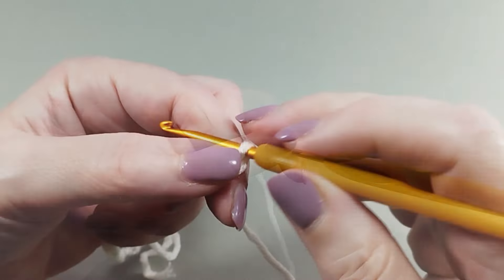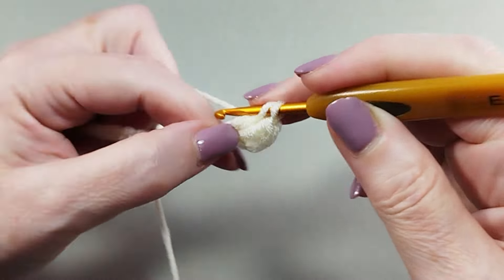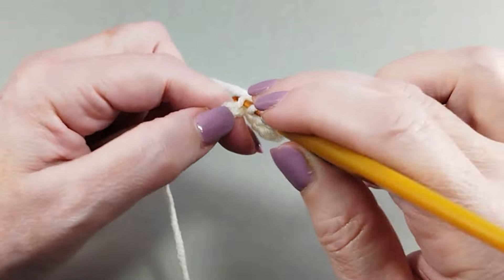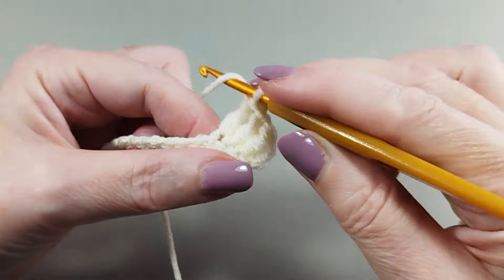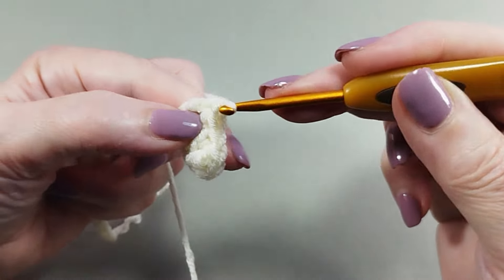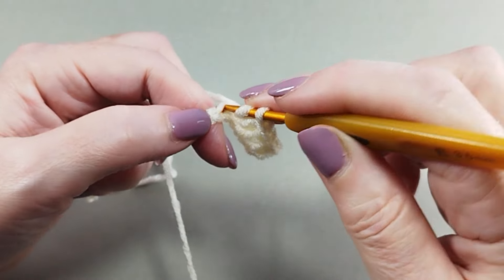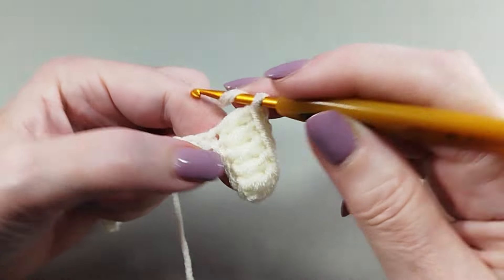One double crochet in each stitch until the end of the row.